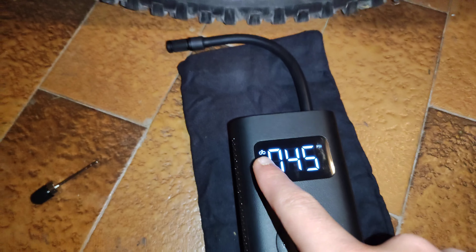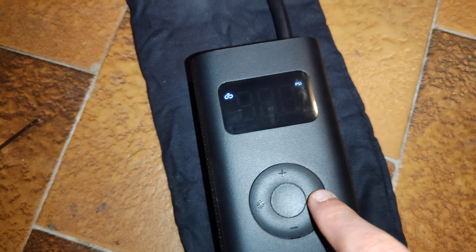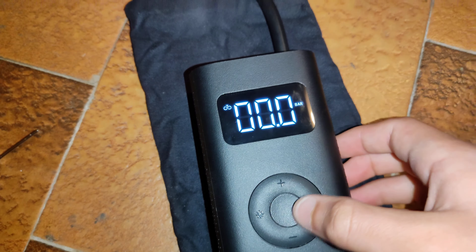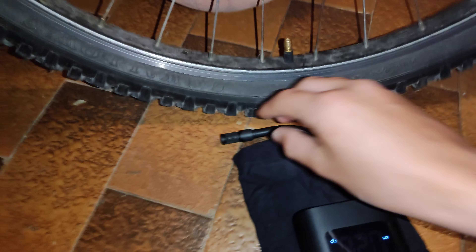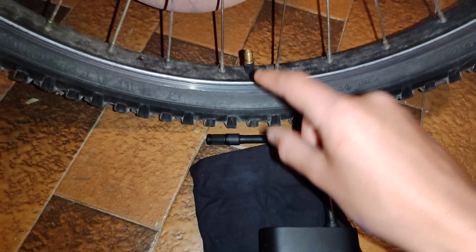I'm going to put it on bike mode. Hold this button to switch from PSI to bars, and I'm going to set it to 2 bars as the tire says. My cell phone gets so hot when I'm recording 4K, but anyways, now we put this there.